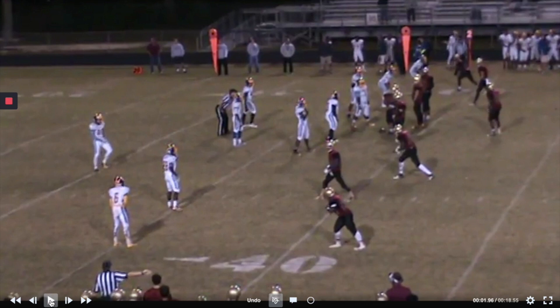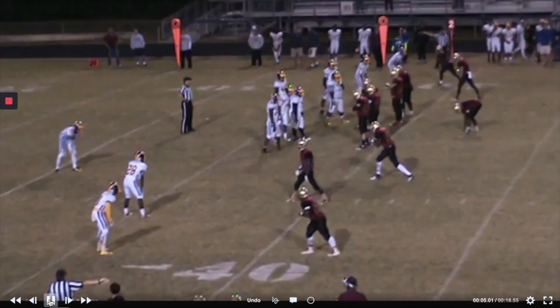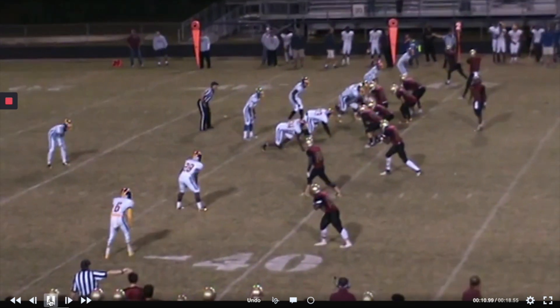This one is one of our no-back formations. It's second and long right here, and we call this one East because we put our tailback out here on the left side. This is the same team but different years.